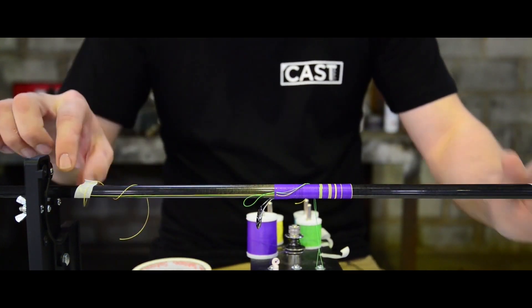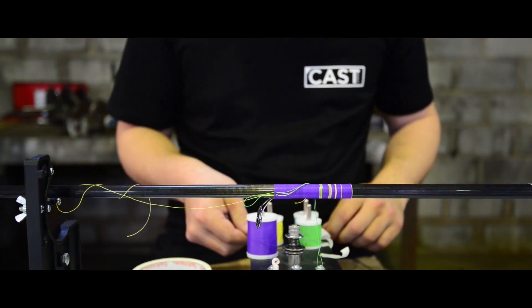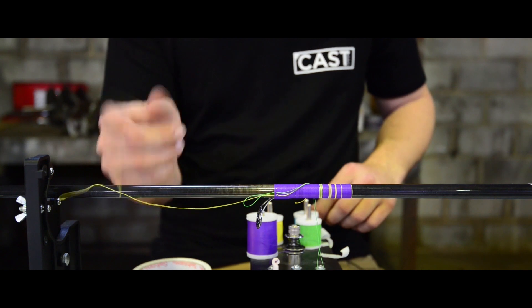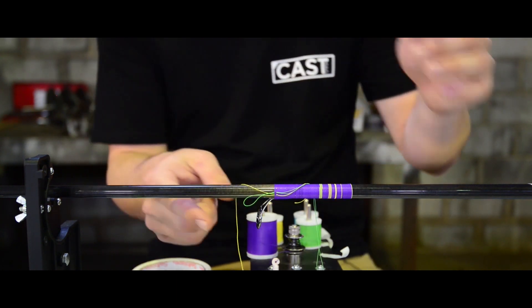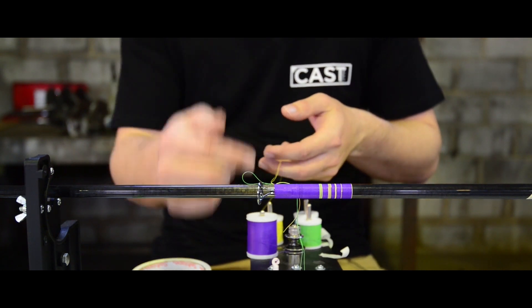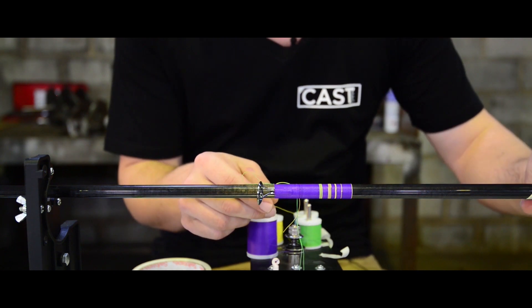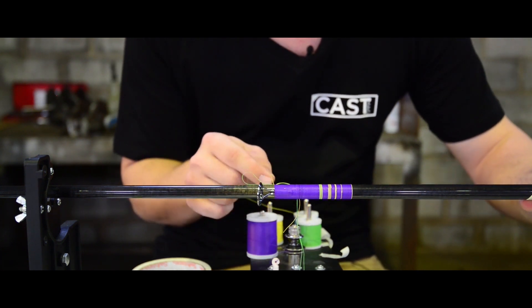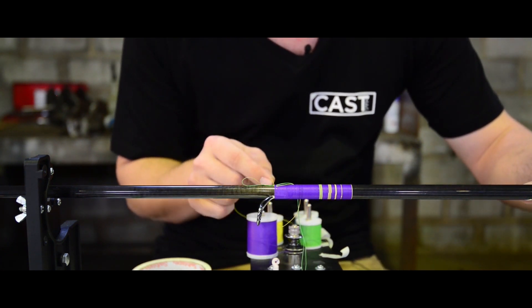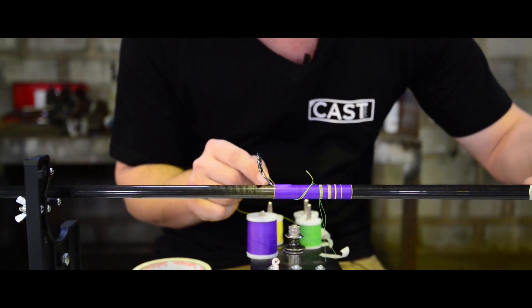Now we can continue with our trim colour to finish. You can put as many wraps on the end for your trim colour as you want. Just ensure that when you start, you go over your loop, so you can pull it through and finish it off. We'll start with the yellow, bind over the pull-through, which is green.